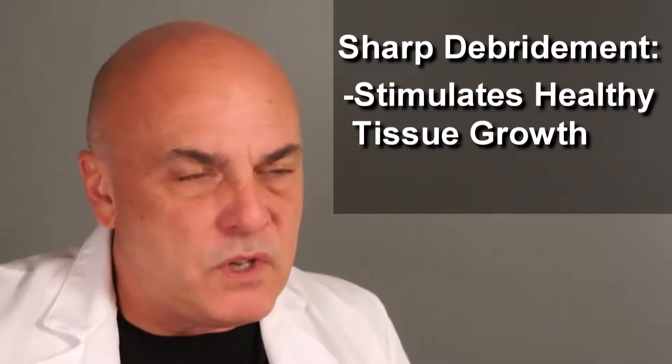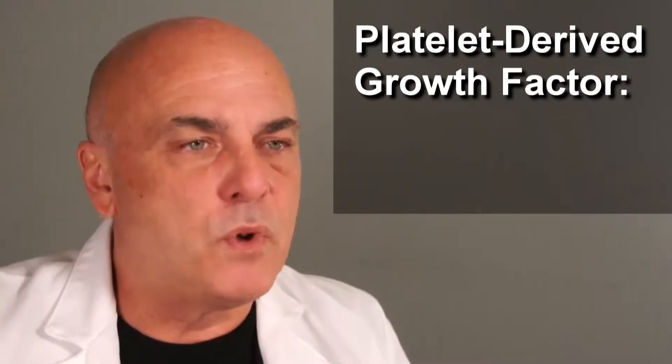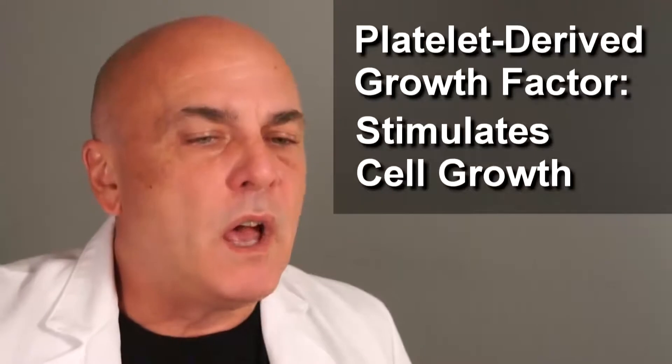Plus, when you do get just a tiny amount of bleeding in the wound, the platelets release platelet-derived growth factors into the wound, which stimulate it to grow. Removing the dead tissue — any dead tissue in that wound — is going to be an impediment to healing.